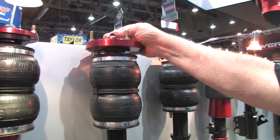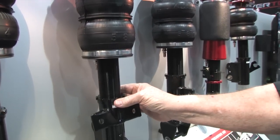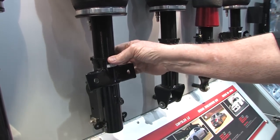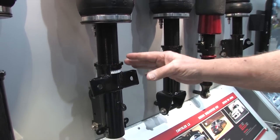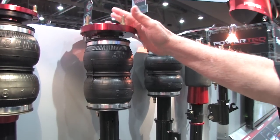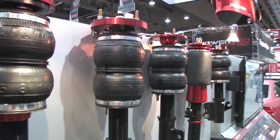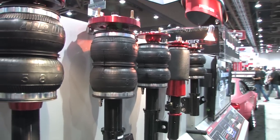This has a 30-way dampening control on the top. It's also a threaded coil, so you have more adjustability all the way across the board — adjustability here, adjustability here, and total adjustability there. And that is the exact same setup in the rear with the shocks and the springs.